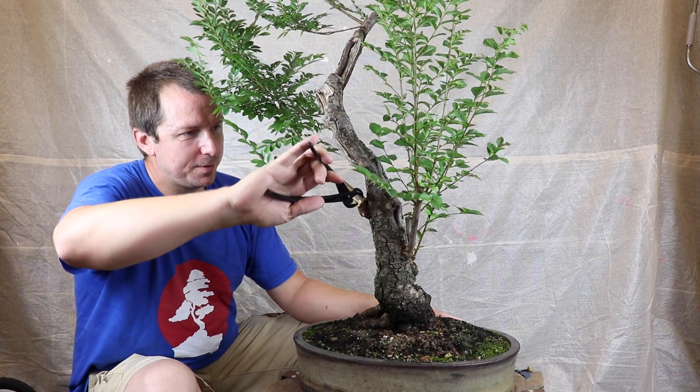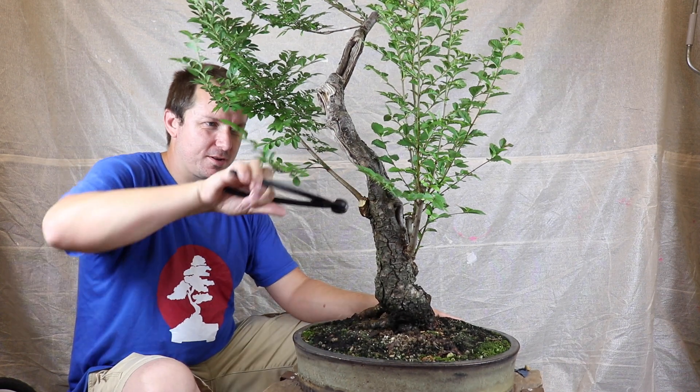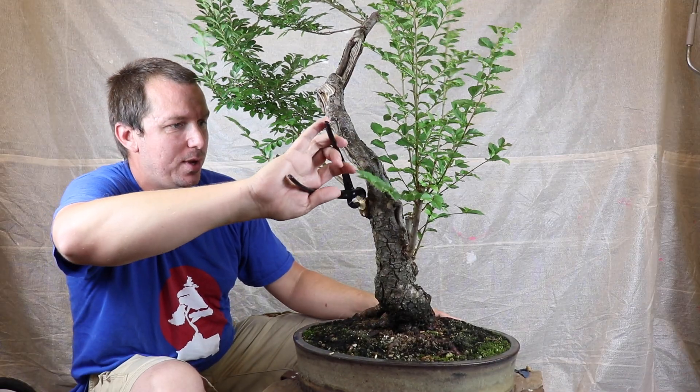I'm not trying to do this all in one bite. I'm just going to munch it down bit by bit until we get where we want to be.